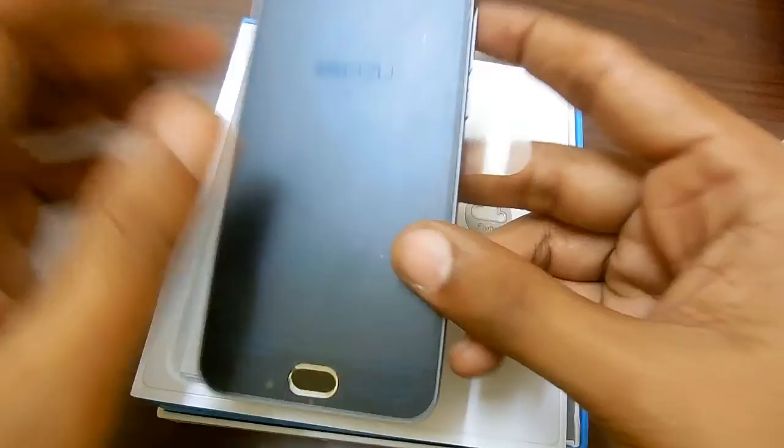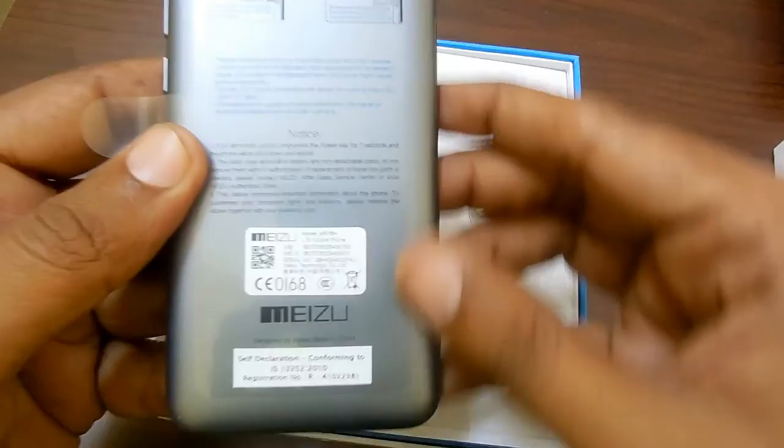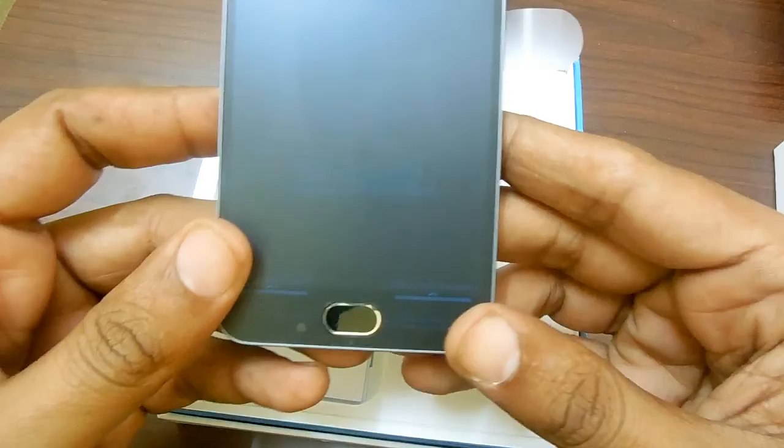Here is the Meizu M2 smartphone, which is powered with a polycarbonate body. We will be going through the design and the specifications included on this phone later today.